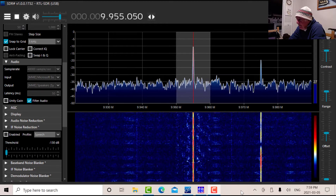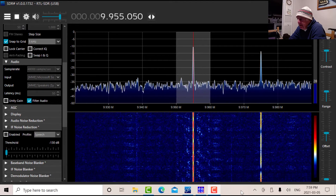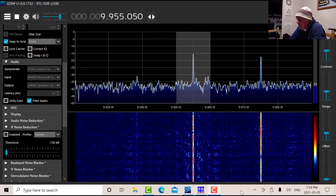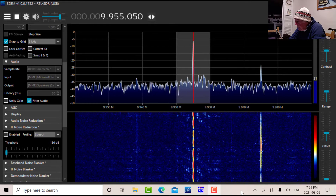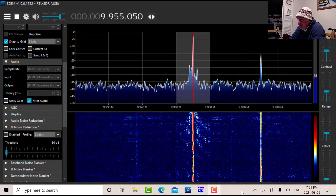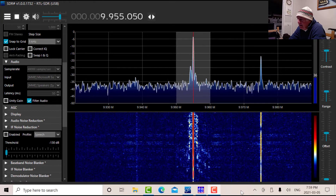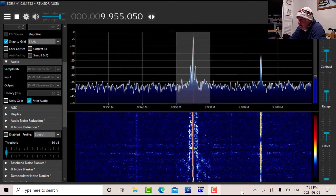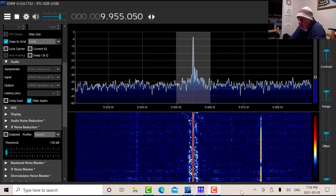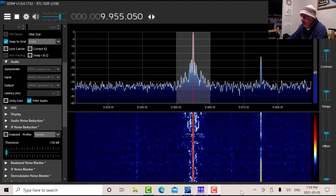It's Friday, March the 5th, and it's almost 8 p.m., which would be 0100 March the 6th, Saturday. We're listening to 9955, and hopefully there'll be a SW Radiogram program starting in one minute. So we'll just wait here to see what happens. I'm on SDR-Sharp receiving on the RTL-SDR. And then when the program starts, I'm going to switch the audio to VB cable and go over to MultiPSK for decoding.